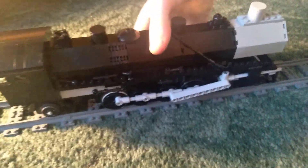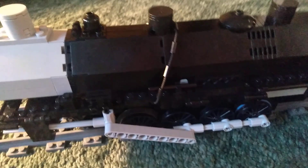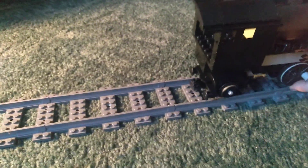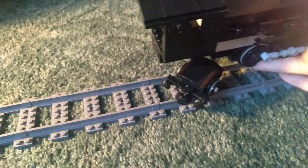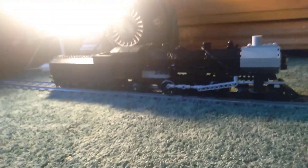The locomotive itself is kind of fragile because the boiler is only held on by about eight studs. It basically looks the same on the other side. It does run curves — I'm not sure if it runs switches — but this thing looks pretty cool.